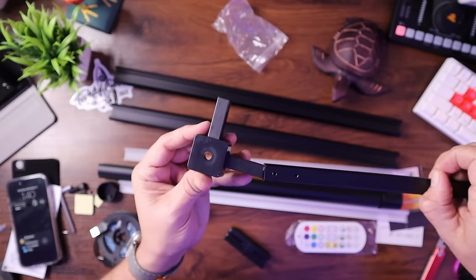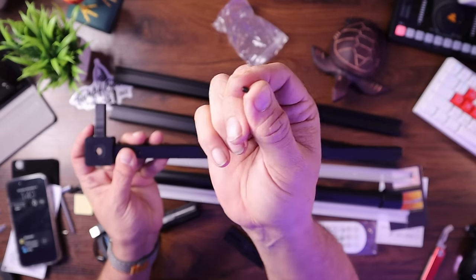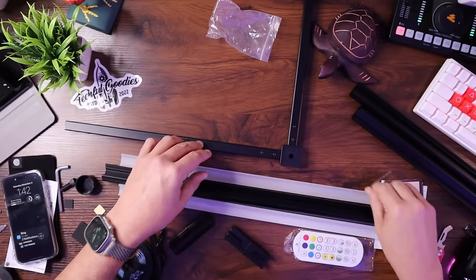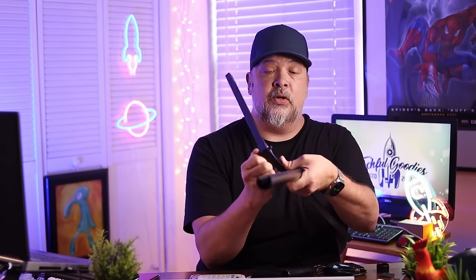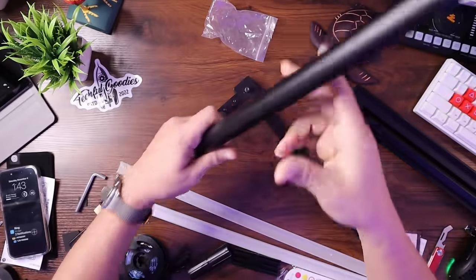Let's go ahead and put this together — looks pretty simple. You slide your feet on here; this will be the outside of the corner. It comes with very tiny little screws and an Allen wrench to screw them in. That's going to attach the feet tightly to the bottom. Then you put this bolt in the bottom here.